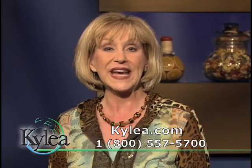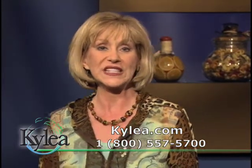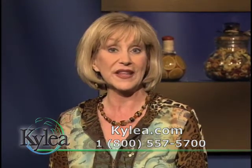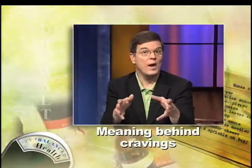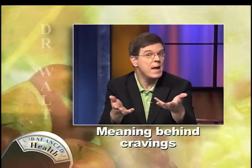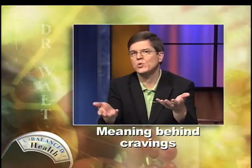Gwen from Homewood, Illinois asks: Why do people have cravings for certain foods? Do our bodies need certain minerals or vitamins, so they crave the foods that have those in them? Let's see what Dr. Wall has to say. Well, it's a great question, and it makes sense when you think about it that cravings may indicate that you have some sort of deficiency.